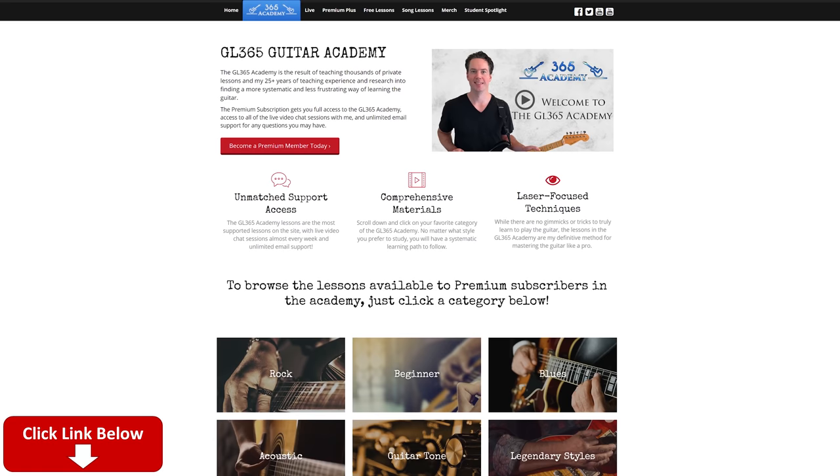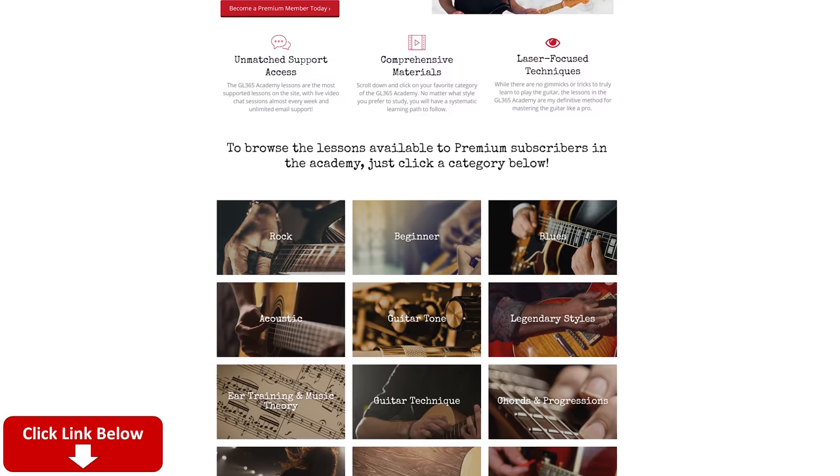Before I do, please subscribe to the channel if you haven't already. Ring that little notification bell so you know when there's a new video. And check out my Guitar Academy at GuitarListens365.com - it's got all my guitar courses. It's a really great community over there, so I hope you'll join it.